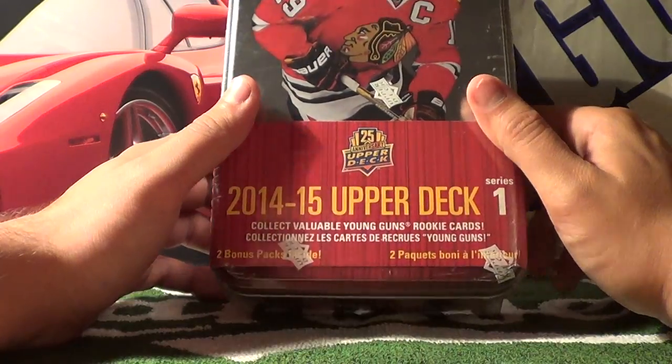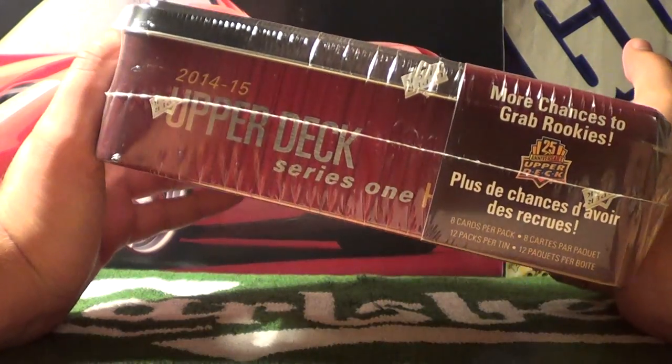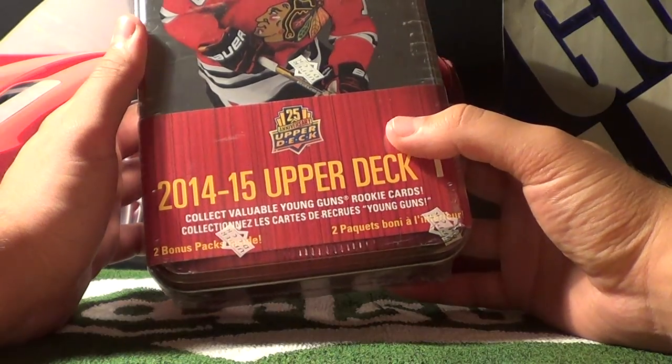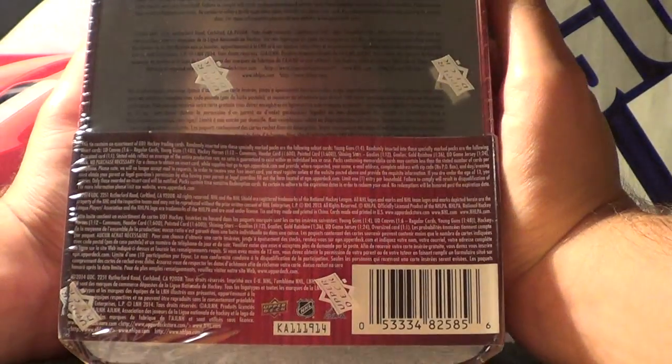Inside there are 12 packs of cards, and there's 8 cards per pack. There are 2 bonus packs, apparently. Does it have the odds at the back? Yes, it does.